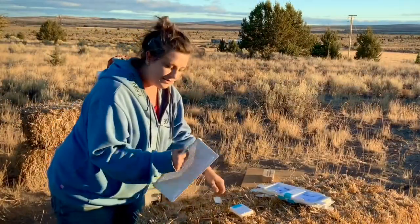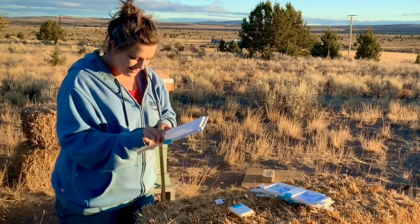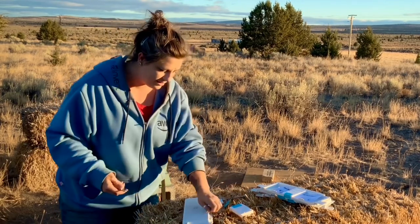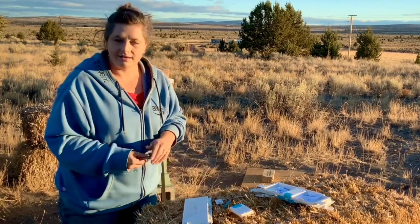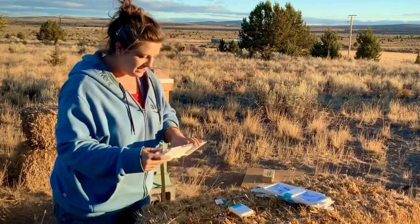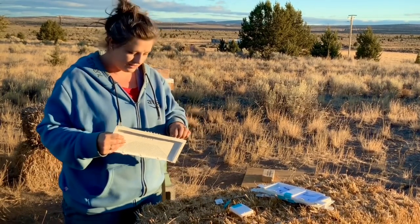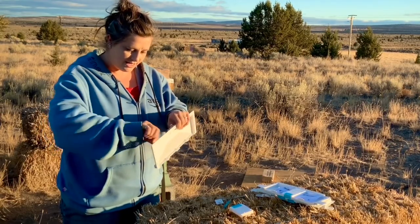Relatively easy peasy lemon squeezy. Get the tape off here. Robbing screens are good to get on in the fall like now when things are getting cooler and the dearth starts when there is no nectar. Just making sure everything opens.